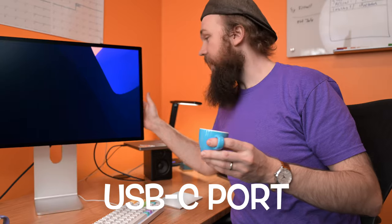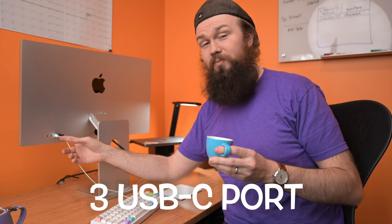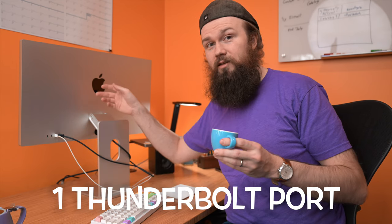Besides having that awesome Apple engineering and industrial design, which was going to make it an immediate purchase for me — it's the thing I've been waiting five years for — there are three things I was really excited for with this display. First of all, the USB-C ports on the back of the display. There are three USB-C ports in addition to the Thunderbolt port which drives the display.